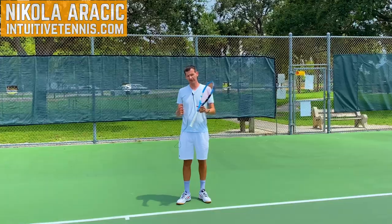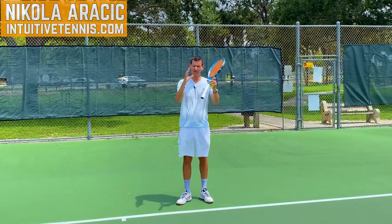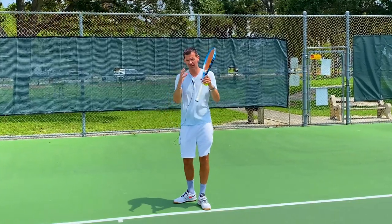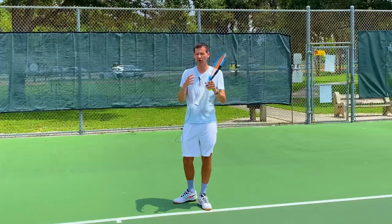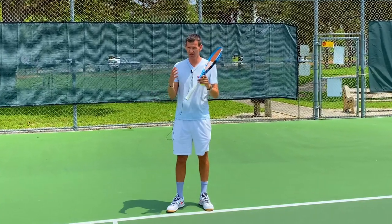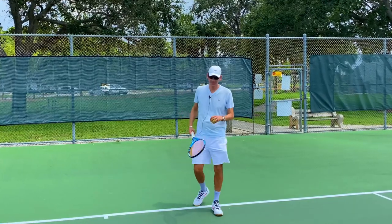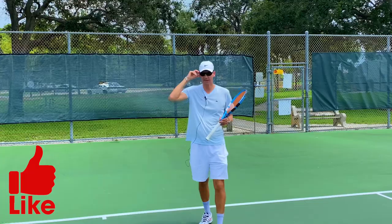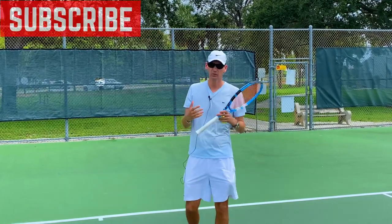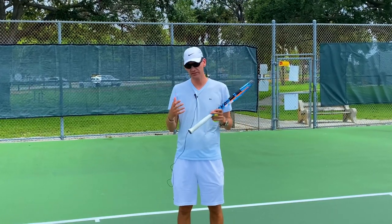We've all been there — playing tennis outside in the middle of the day, the sun is right above us, we toss the ball up for the serve, look directly into the sun, and we're blinded. There are a few things you can do to make this less painful. One thing you can do is play with a hat and sunglasses, which is obvious, but unfortunately tennis players are very sensitive to wearing certain things.